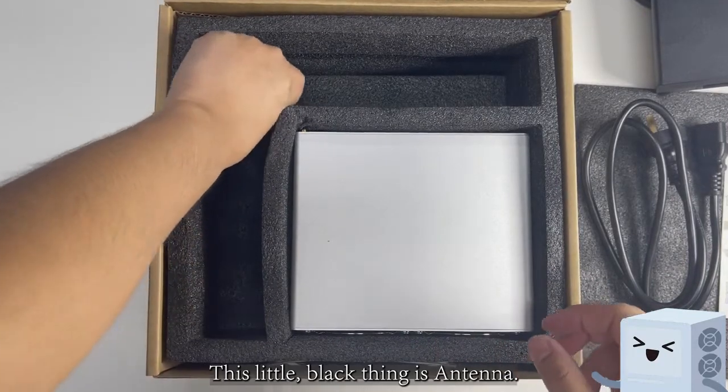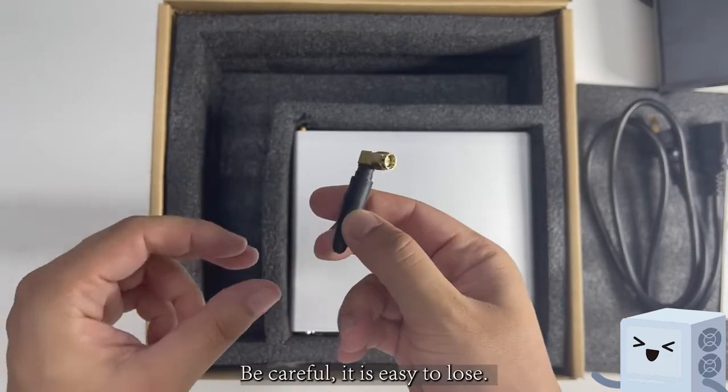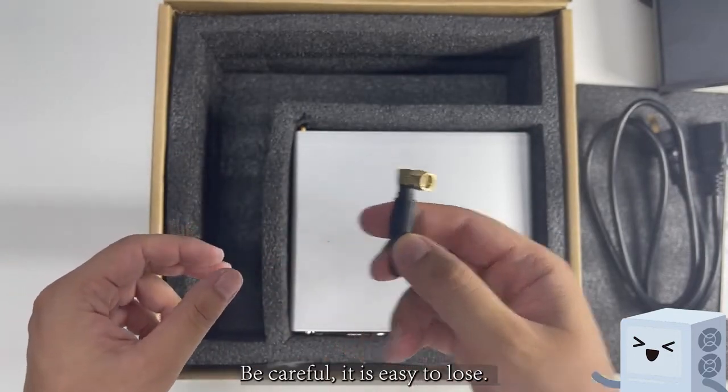This little black thing is an antenna used to receive your Wi-Fi easier. Be careful — it is easy to lose.